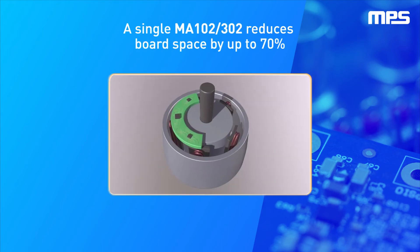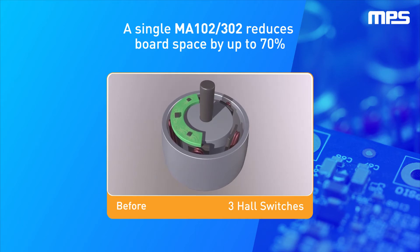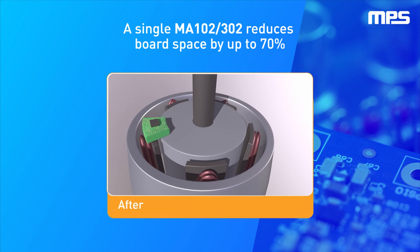In a traditional three-Hall setup, the Hall switches must be placed 60 degrees apart, requiring a large PCB spanning at least 120 degrees around the motor. Changing to a single three millimeter by three millimeter MA102 or MA302 reduces board space by up to 70% and requires no separate target magnet.